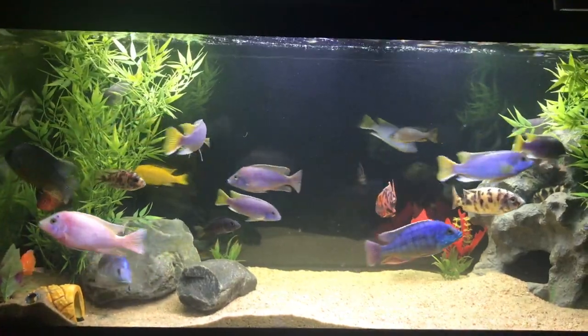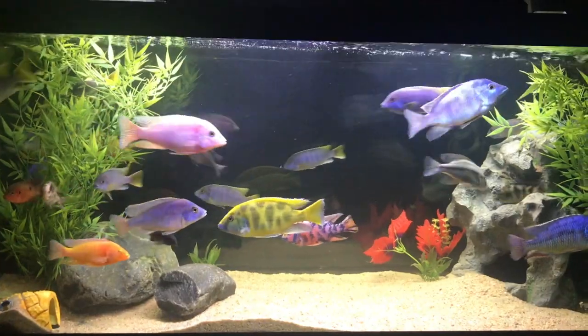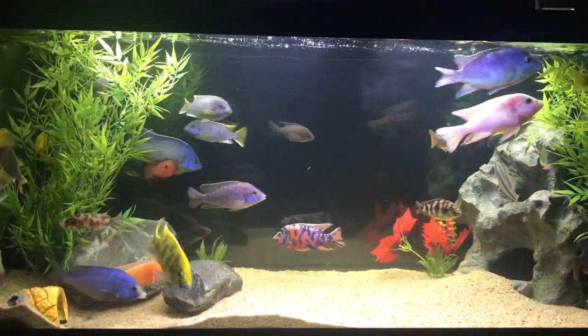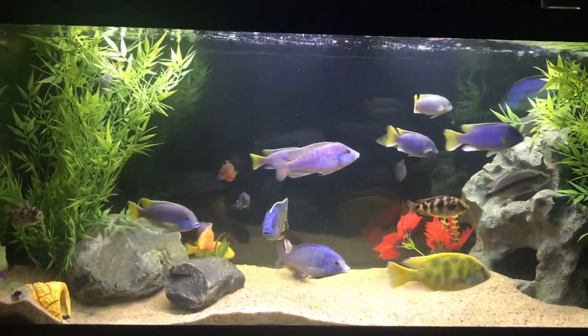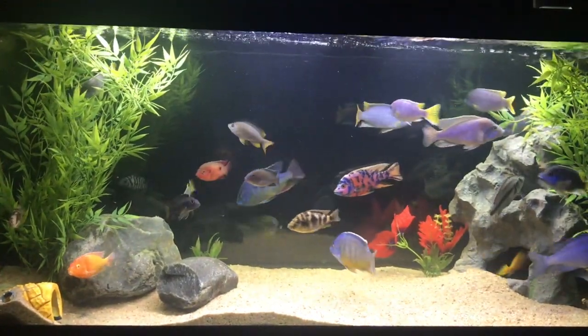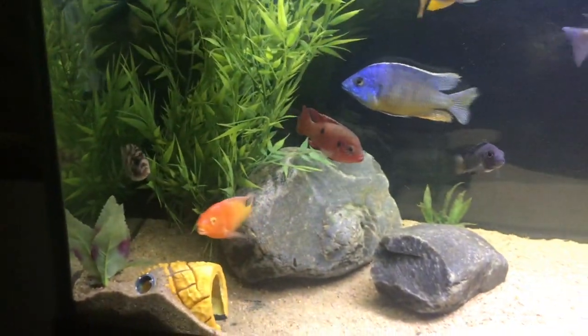But the reason I separated them is more for look and feel. I find that this tank with just Africans just feels better, it feels right. The other tank — I'll do an update on the 120 gallon — also just feels more natural, like the fish are meant to be together.